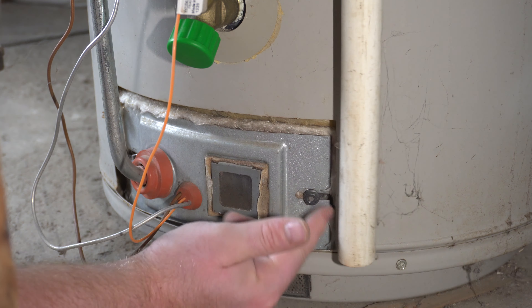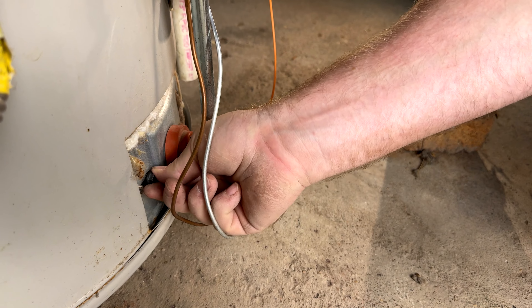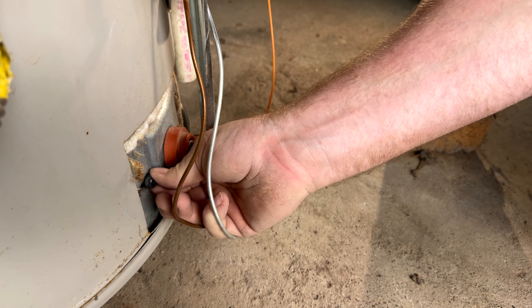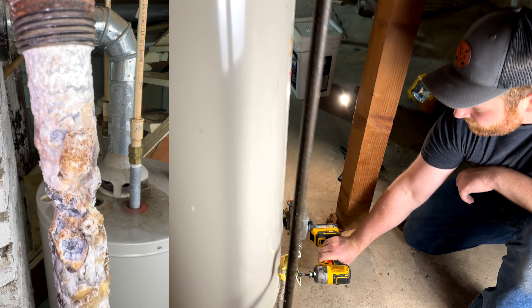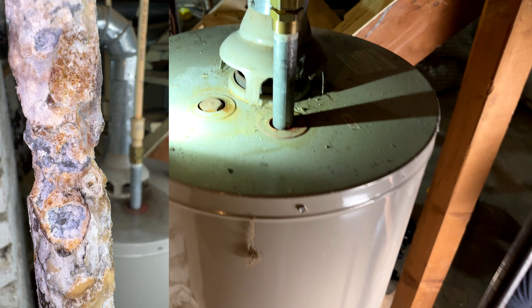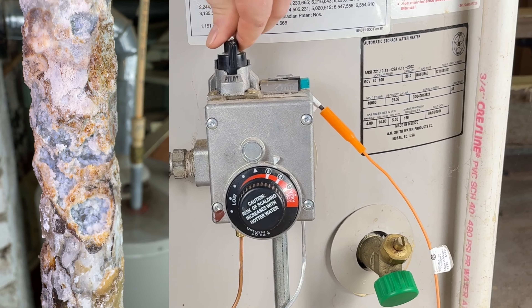Now put your nuts back on. And if you don't have this little nut driver attachment, you're really missing out. Put the other nut back on. And I'll show you here — this is exactly where the anode rod is that we will replace, and it was disgusting.